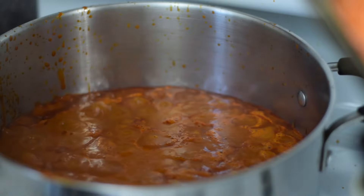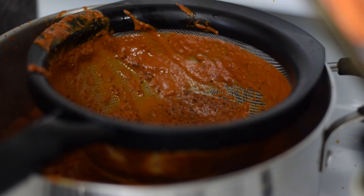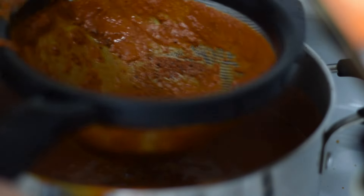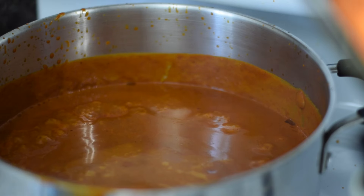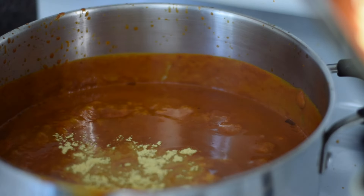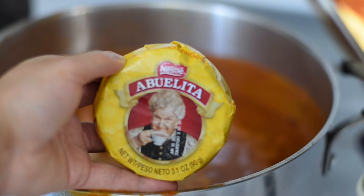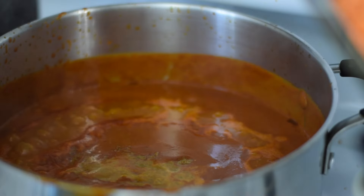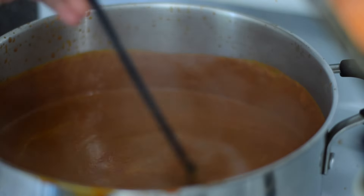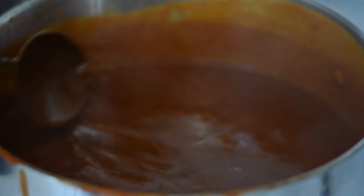Now I'm going to add another cup or so of broth to the pot. How much you add is going to depend on what consistency you want the sauce to have — I don't want it very thick nor too runny. Here I'm adding some chicken bouillon to taste; you can also use salt if you prefer. And I'm going to add half of this Abuelita chocolate tablet. Then I'm going to let the mole simmer for a few minutes and stir to make sure the chocolate has melted and is evenly incorporated.